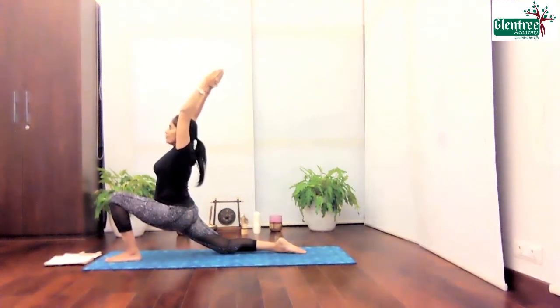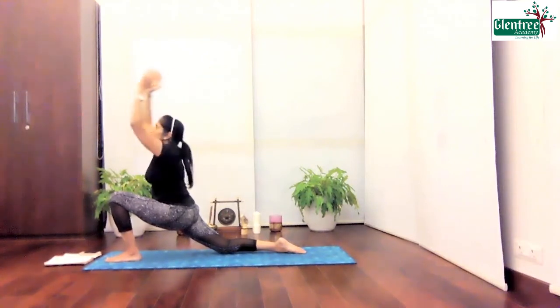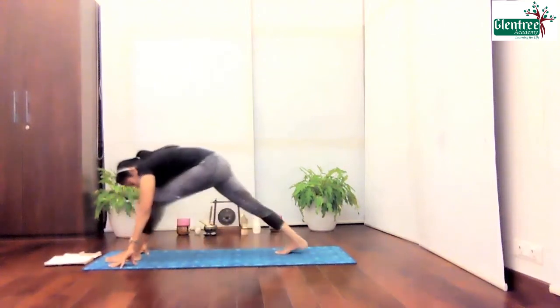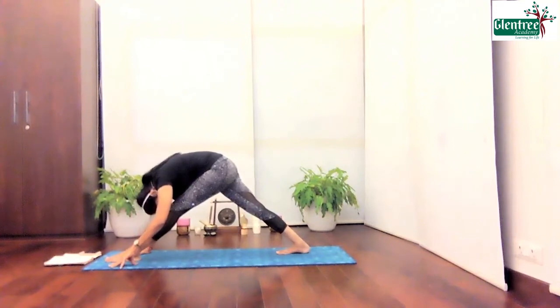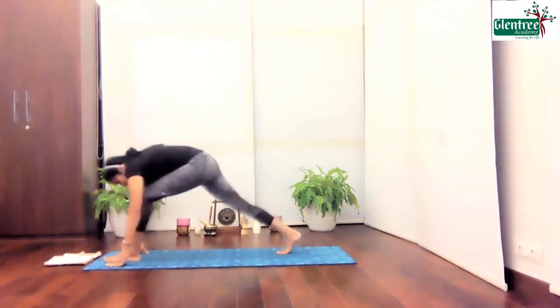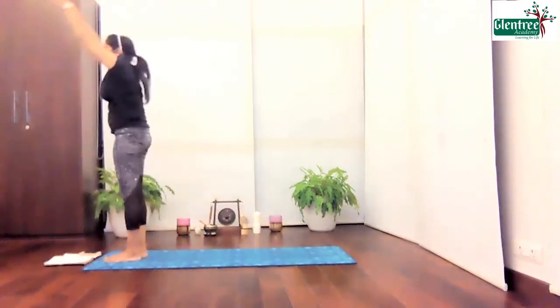Five, four, three, two and one. Slowly bring the palms down. Touch your toes in. Give me a deep stretch and hold. Five. You can see both my heels are touching the floor. I can feel my calf muscles and hamstring opening up, stretching deeply. Four, three, two, one. Come down. Bring back and hold.